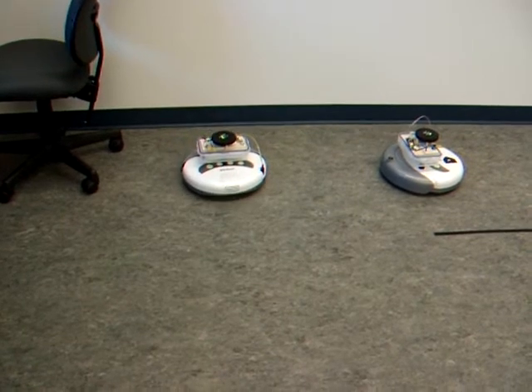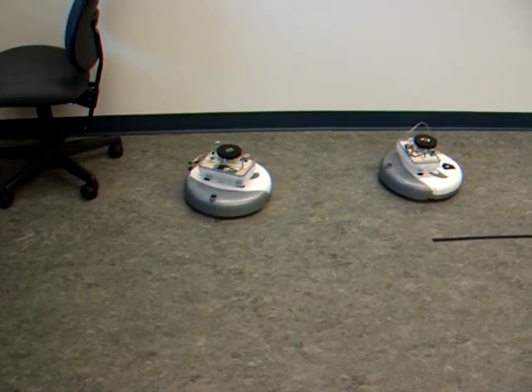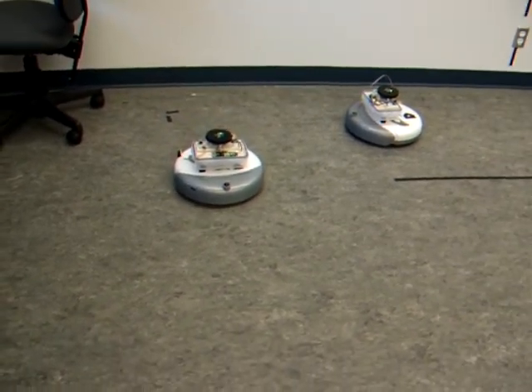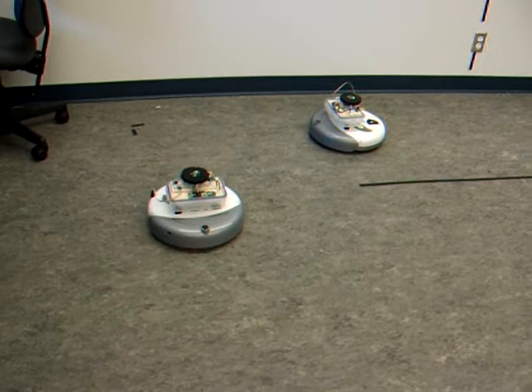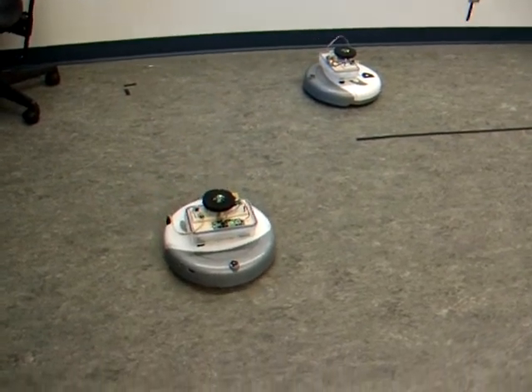And then we'll try the other way. All these sensors. Beautiful. He's got it. He's got it. That's good. Now we're ready for the follow-up.